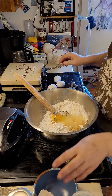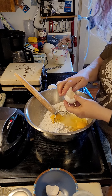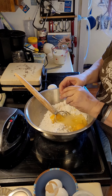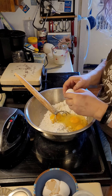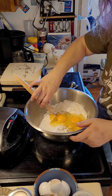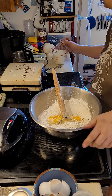My waffle irons are heating up and I have two totally different styles. The silver one right in front of the bowl is a deep pocket variety, and this one over here says it's a Belgian waffle iron but it makes the little thin ones. My family likes both so I just do it all together.